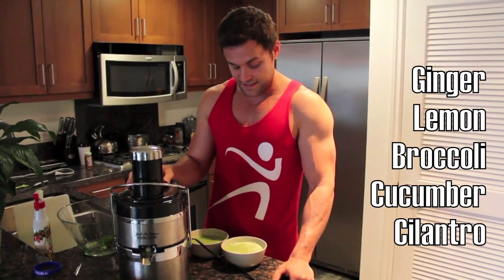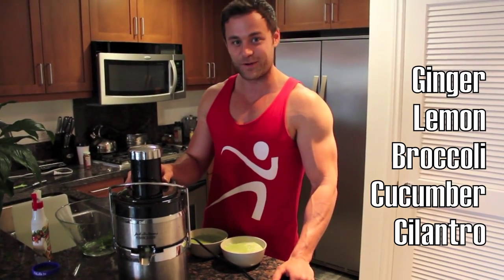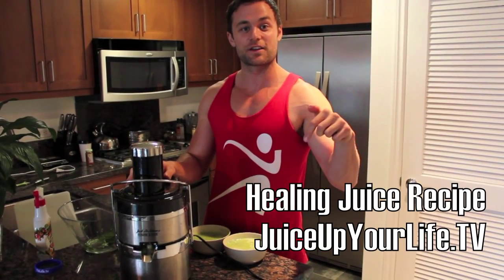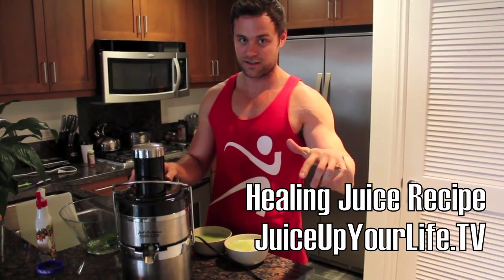So this is my secret hammy pull recipe. You should check it out at juiceupyourlife.tv. Go to the link below, buy my book, and we'll see you soon.